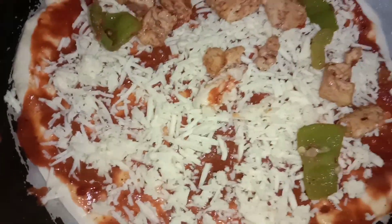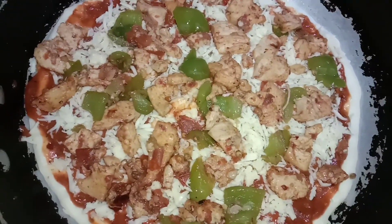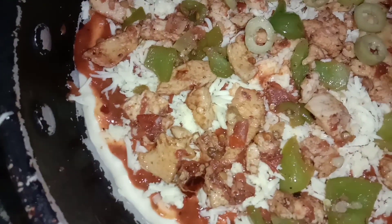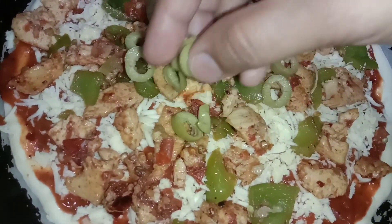Now sprinkle the chicken over the pizza. I will use half of the chicken for this pizza and the rest for the other pizza. Then add some slices of capsicum, olives, and tomato on top.